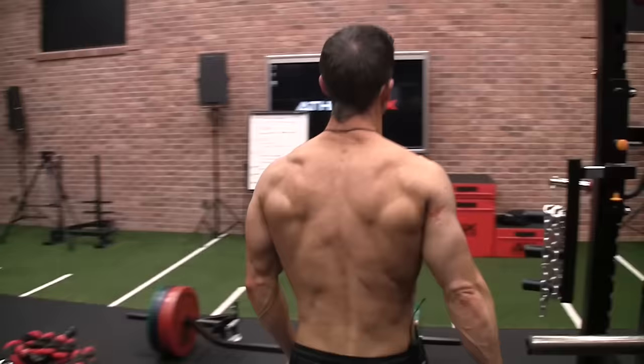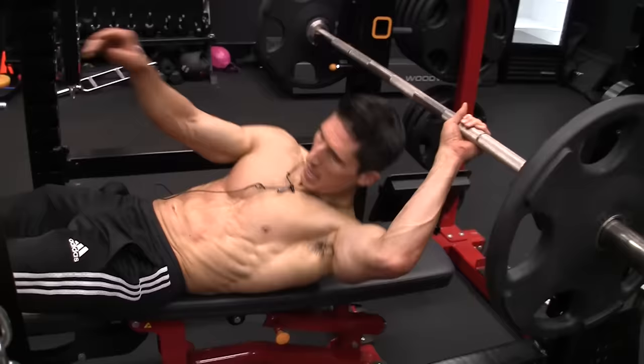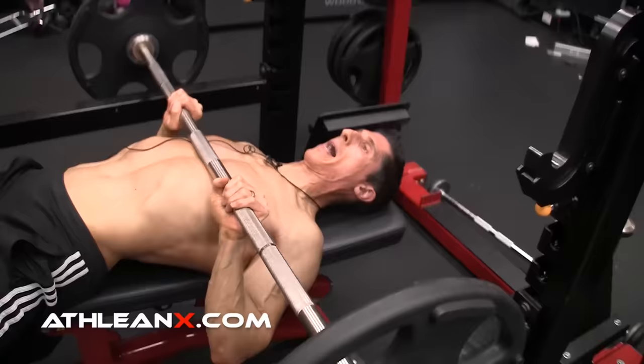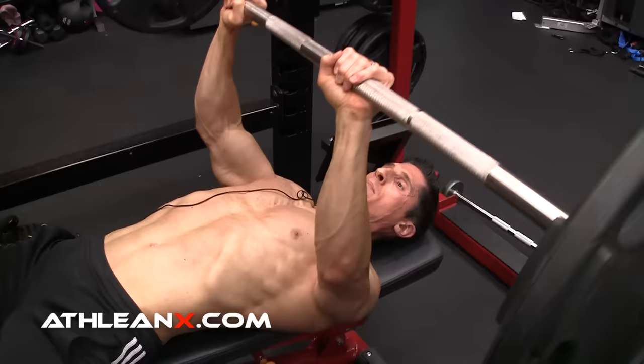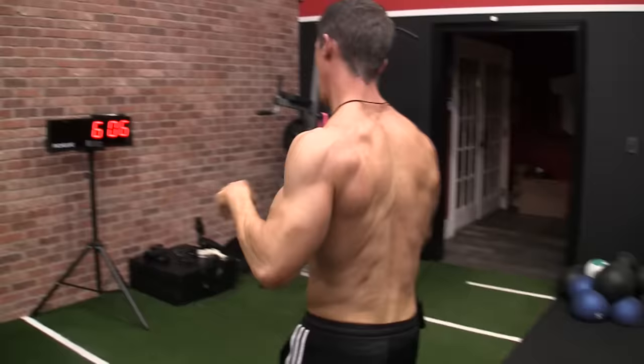Moving on — we need to move some weight. Even though the close grip bench press doesn't get the arm behind the body, it gives us the opportunity for full elbow extension with heavier loads. We use a grip just outside shoulder-width, come down, shoulders down and back, a little pause at the bottom, then extension of the elbow at the top. This is less of a long head developer, but we've already been doing that with the other exercises, and here we have the chance to load up some weight.